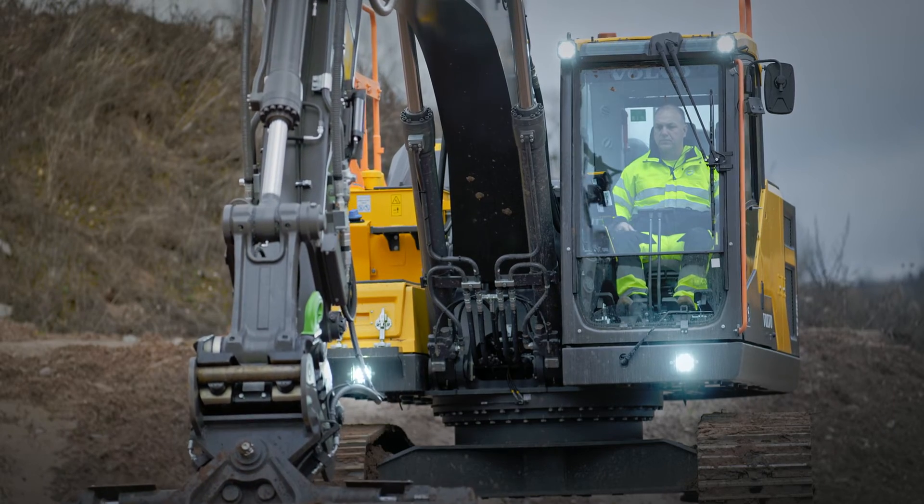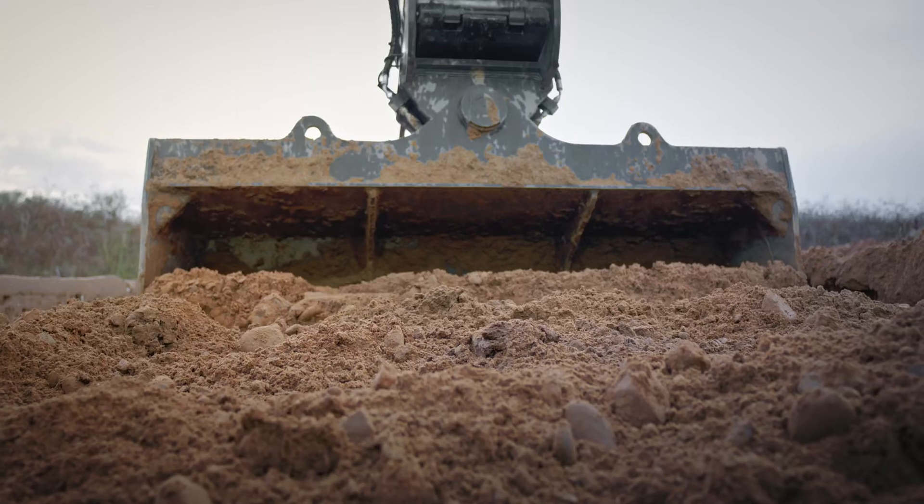Volvo Active Control really brings out the best in every operator, and all operators are about to find out that their workday just got a lot easier. Simply set the grade, push the button, and get the work done. Your left hand controls the arm speed while the machine controls the accuracy — even the best operator will get a helping hand.